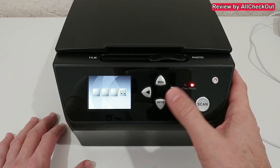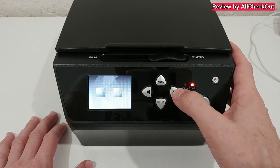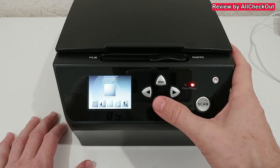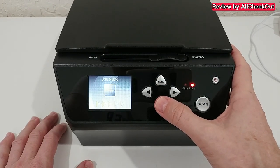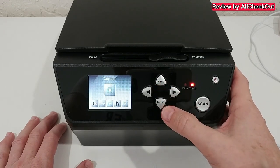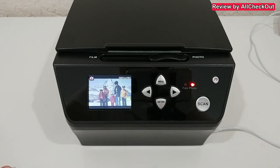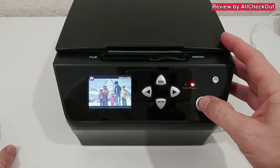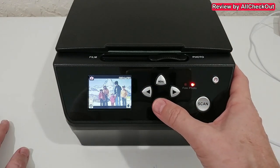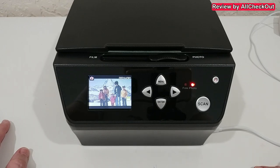We have different sizes and resolutions — 14 megapixel and 22 megapixel — and different languages. Via USB we can play back directly from the device. We are in capturing mode; we hit enter and can see the preview. We click on scan, then choose save and hit enter, and it's saved on the SD card.